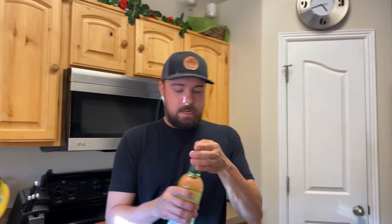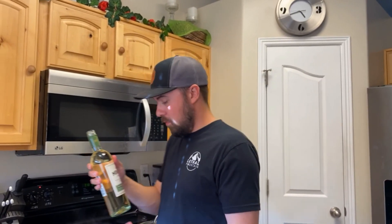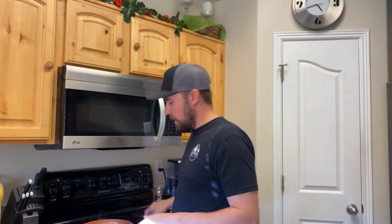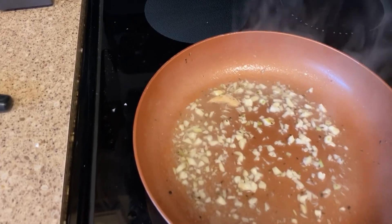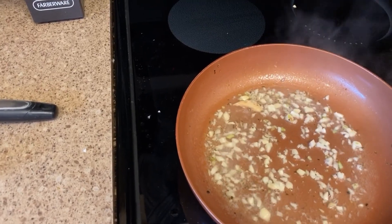Splash of white wine — I don't know anything about wine but it's white. Just gonna let that garlic soften up a little bit, give it enough time for the wine to cook off a little bit.